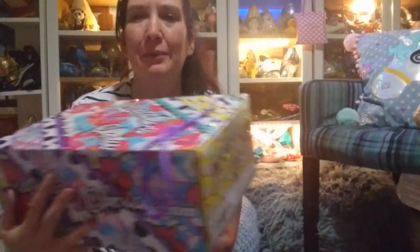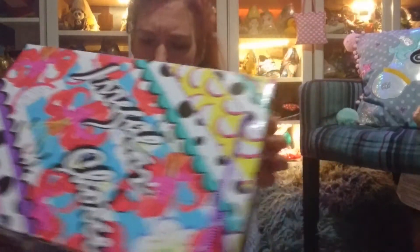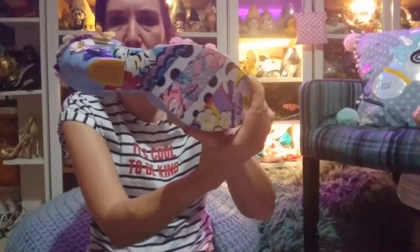Let's start with the box. This is the Spring Summer 2018 design with the lemon slices and the different flower patterns, which is obviously the same as the sole of the shoes.